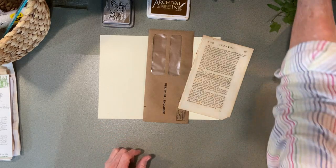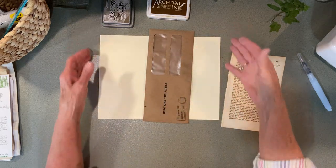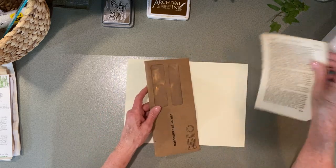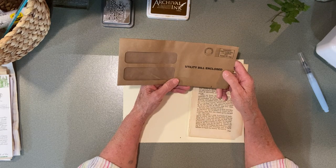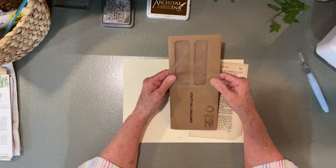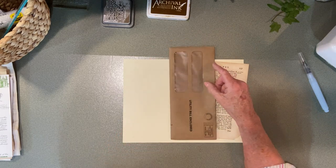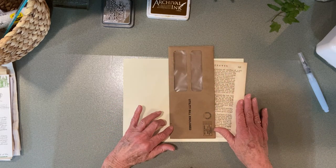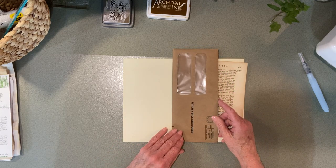Good morning everyone, and thank you for stopping by my channel. I'm not sure exactly what's happening today as far as making some ephemera, but I got this brown envelope in my utility mail for my city, and I thought, oh my gosh, that's awesome. They've changed to recycle-type envelopes, and I'm like, that is an amazing color. So I thought I'd make a belly band for the Golden Botanical, like I did before.